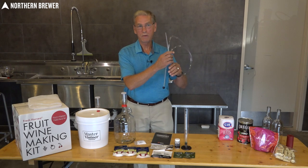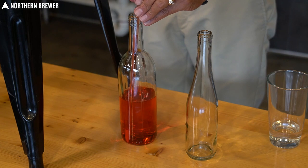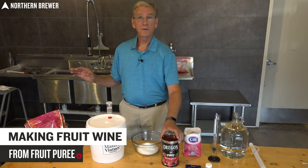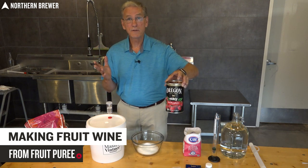Otherwise you'll end up with a really nice port. Also included is a bottle filler — we'll show you how to use this at the tail end to get your cleared wine from the carboy into your bottles. You can make fruit wine from fresh fruit, frozen fruit, or from fruit puree. What we're going to be doing today is starting with a fruit puree, and we'll show you how to make it later from fresh and frozen fruits. The nice thing about purees is that they're available all year long. This is the raspberry puree we're using today — Northern has a variety available, like a dozen different types of fruit in puree form.